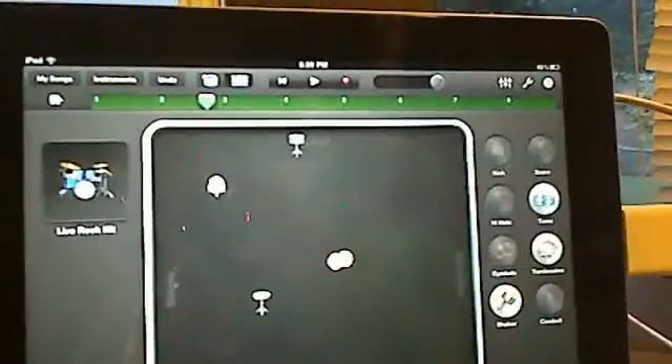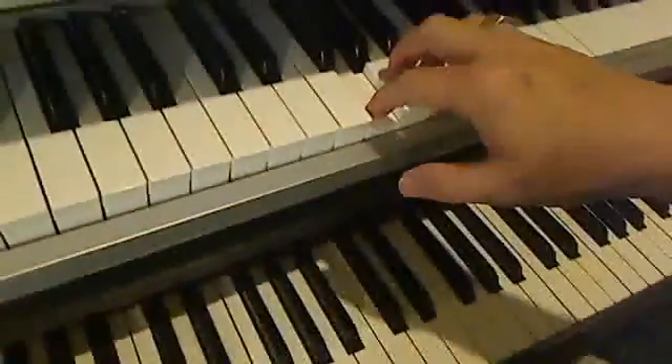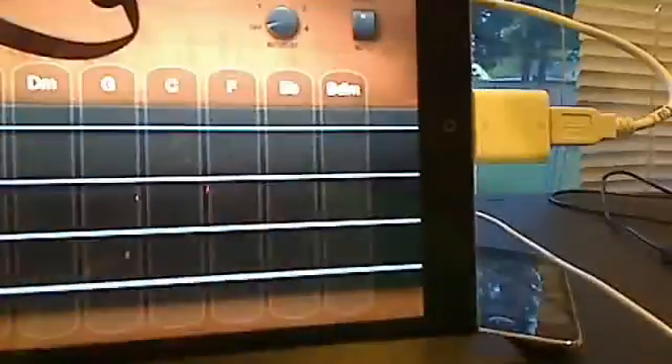We're going to go back to our song tracks. Now we're going to use the keyboard to make our bass guitar. So we'll head to our bass — smart bass — and we're going to pick the upright bass. We're going to play it this time with the keyboard while we play back the drum track. Here we go.